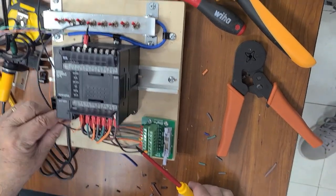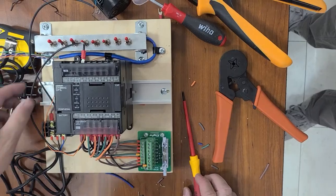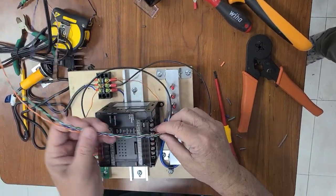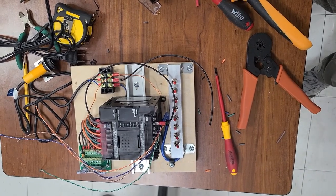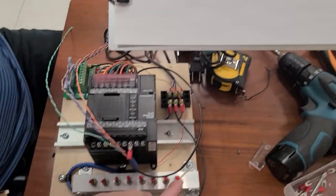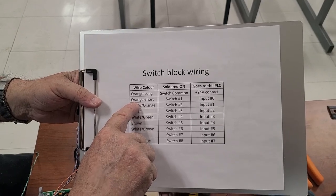The common for the inputs went to the negative, and the positive of the inputs went to the top. This part is done. What's remaining is to connect our inputs. For our inputs we have all the wires we discussed before. To recall how these are going to be connected, I'm going to bring the paper sheet. Here it is — on the list, this was exactly the order: every switch and where it goes. Switch one goes to input zero, switch two to input one, and so on, line by line. We know which goes where because we have the colors.